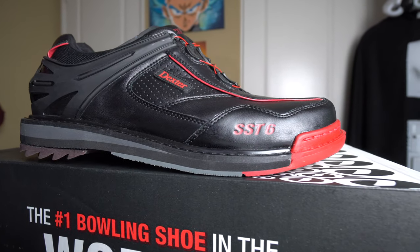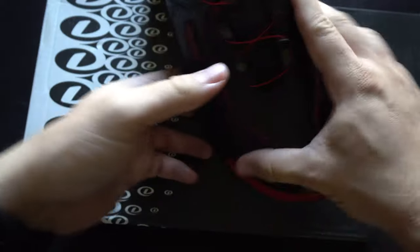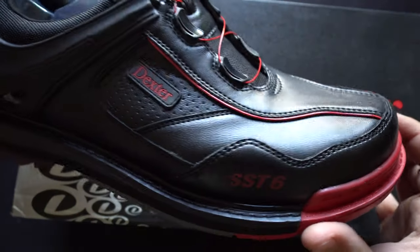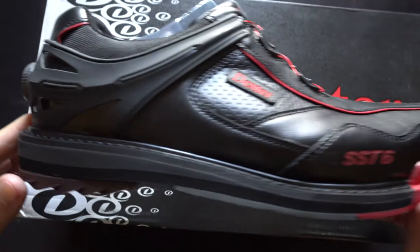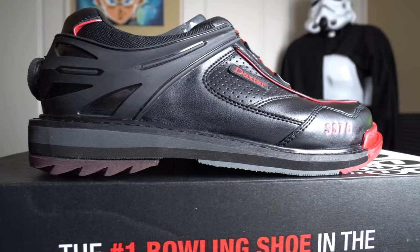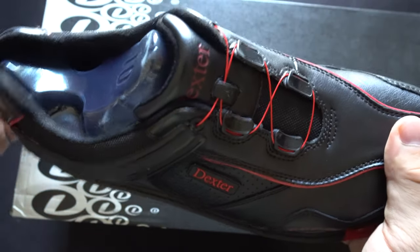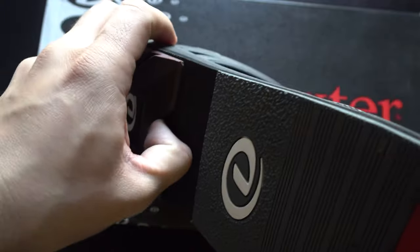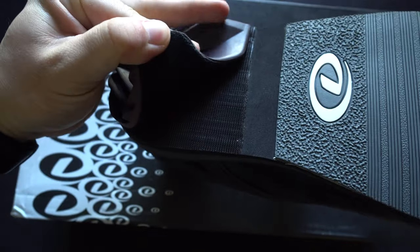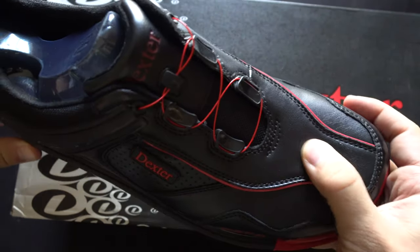Let's kick things off with one of the better options on the market today: the Dexter SST6 Hybrid BOA in the black and red colorway, which looks absolutely phenomenal. This is on the upper echelon of the price range, coming in at $169.95. It was built for performance, comfort, and convenience, made with durable high-quality premium materials including leather and canvas. It features the brand new BOA lacing system, which is very convenient to slip on and off and built to last.